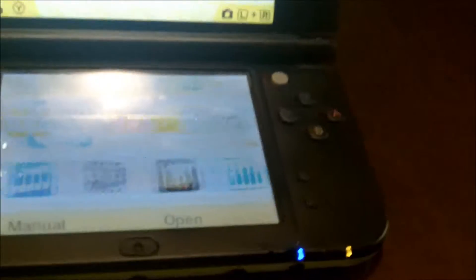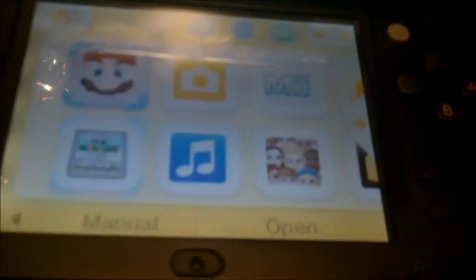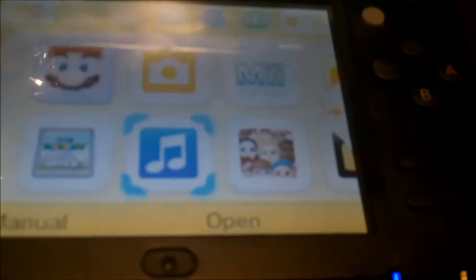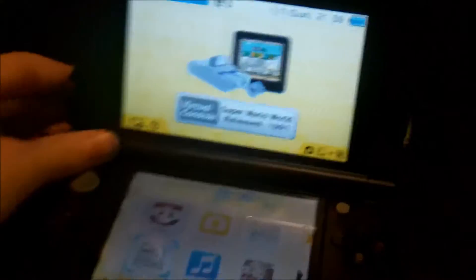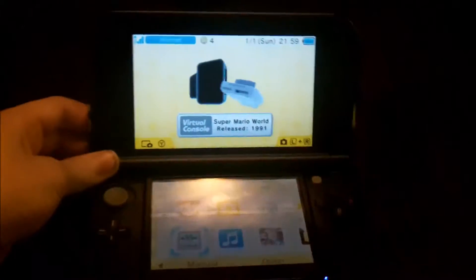It doesn't really have that much in terms of games and stuff on it, but it's just a standard 3DS that I got. It's the XL so it's a little bigger than the regular 3DS. It's the light green version.